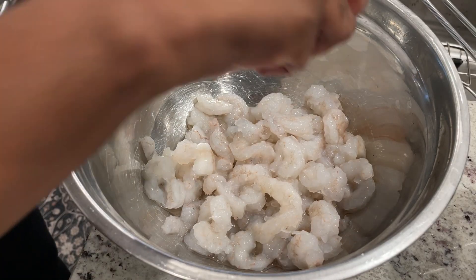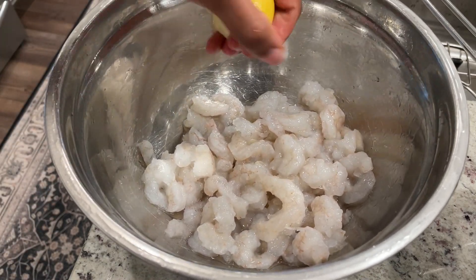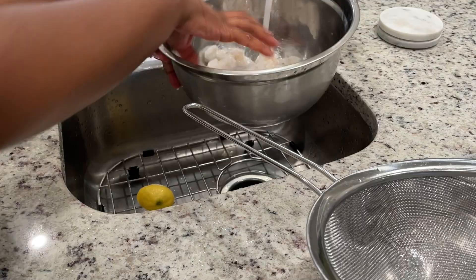This was me again, just tired of deveining the shrimp, but I did it — cleaned them all, added some lemon, and then washed everything one last time before adding all my seasonings and putting it on the stove.